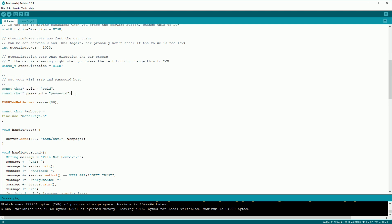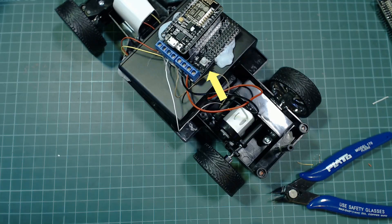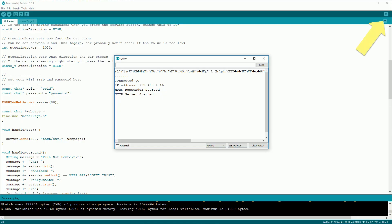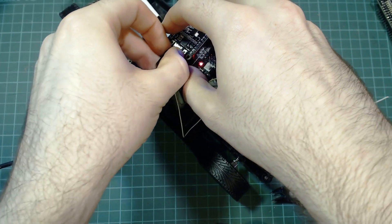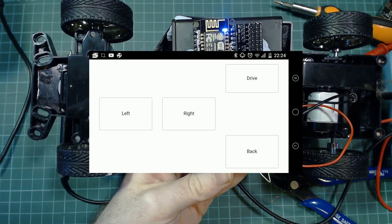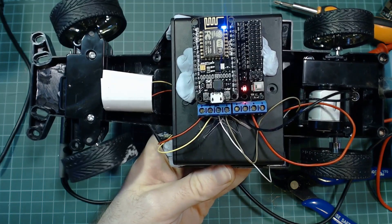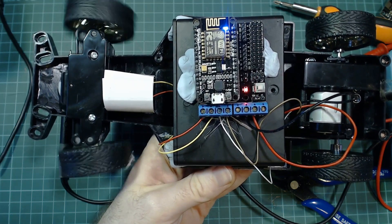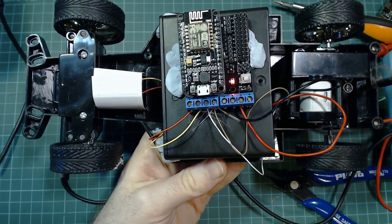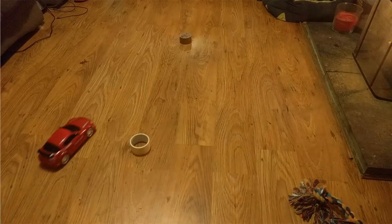For more details on how the web page part works, check out the video I'm linking to above. While the board is powered off, plug in your micro USB cable and upload the sketch to the board. After it's uploaded, open the serial monitor and wait for it to connect to the Wi-Fi. Take note of its IP address. You can then unplug the micro USB cable and turn the power button back on. Open up the IP address in either your phone or your PC's web browser, test out all the buttons and make sure they're behaving correctly. If they're not, you can make changes to the drive direction or steer direction variables that we talked about earlier. And then you're ready to take it for a spin.